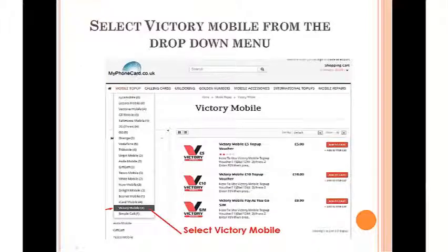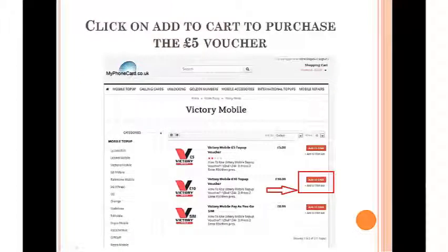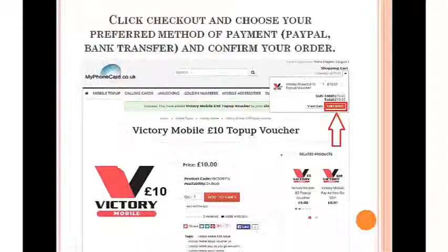Victory Mobile, which can be found under mobile top-up. Then you need to select the 10 pound top-up voucher. After you finish selecting the 10 pound top-up voucher, all you need to do is click on the checkout button on